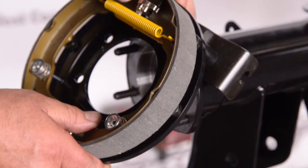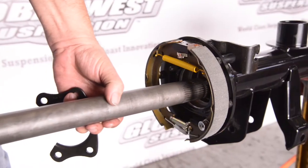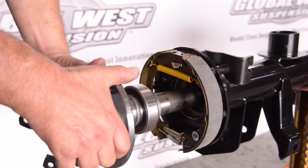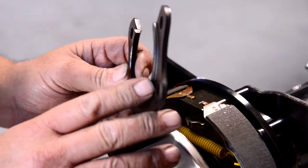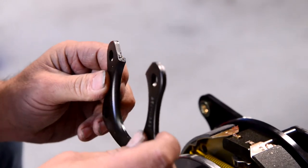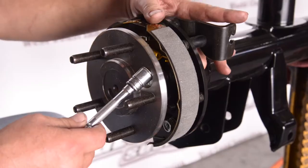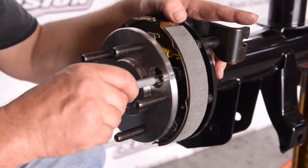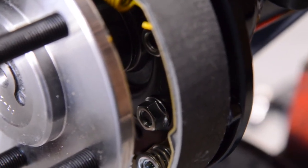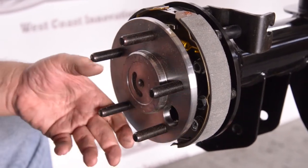We're going to go ahead and drop the studs in. This particular build is getting a Wilwood rear disc brake kit, so first we're going to slide the backing plate over the studs and then install the axle. Be real careful sliding that axle in so you don't damage that inner seal. Once at position, the bearing slides in. Wilwood has a bearing retainer with a step — that step goes towards the bearing and the slot goes upward. Slide that in, position over the studs, get the nuts started, then run the studs down with an impact before torquing.